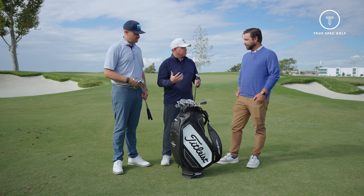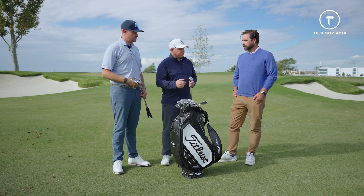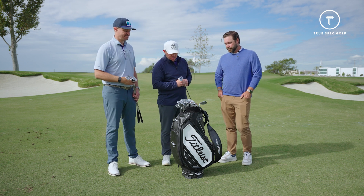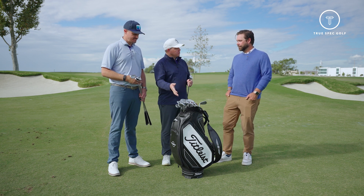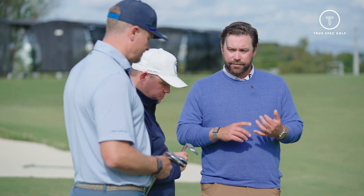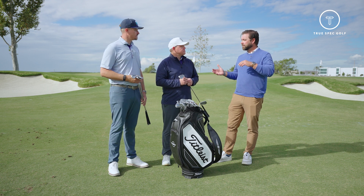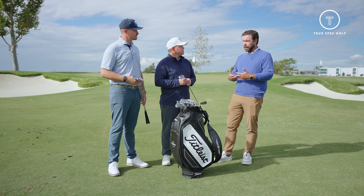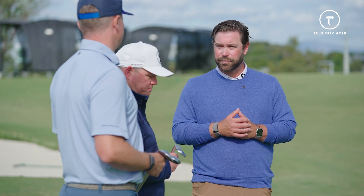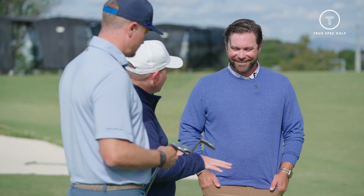Revisiting grind offerings — Vokey has more out there than anybody, giving us in a fitting environment an opportunity to really fine-tune turf interaction. Looking in our bag of goodies, there are a couple of grinds I haven't seen on retail offerings before. At the tail end of SM9 we brought in the T grind in a 60 and 58 degree — that's going to stay in the line. We're also bringing the 54M back as a lower-to-medium bounce wedge, because lofts are getting stronger and there are so many more 54-degree wedges going into people's bags.